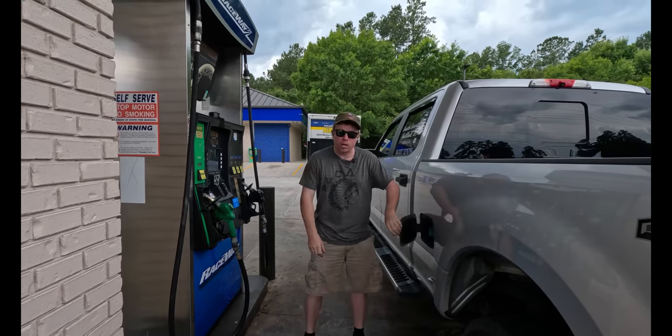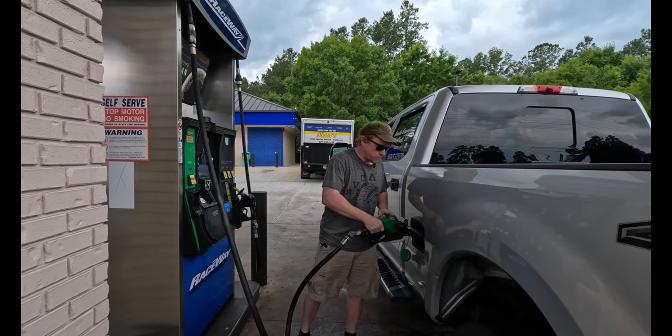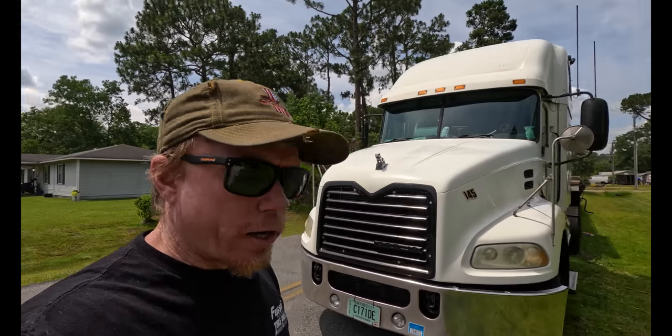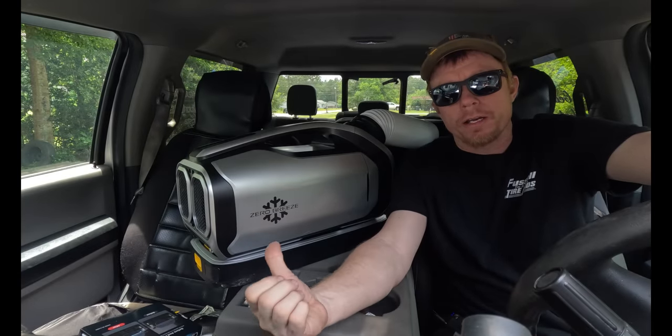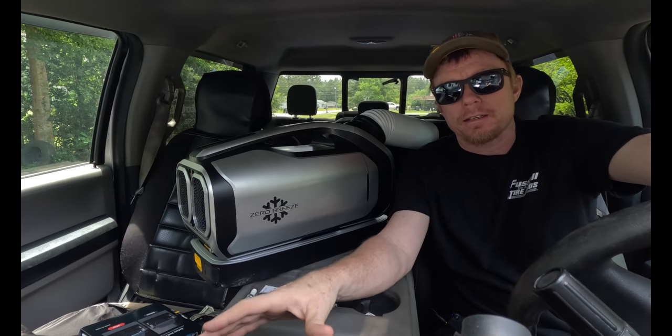With the average cost of diesel today being $3.95 a gallon, and your average semi truck using a gallon an hour to idle, that's over $39 a day for a 10-hour reset. That means with the battery option Mark II by Zero Breeze, you could have this paid off in just 38 days.